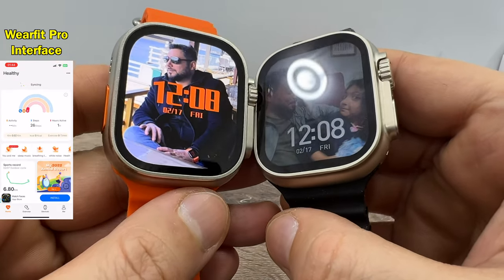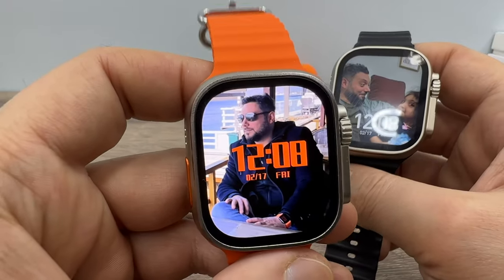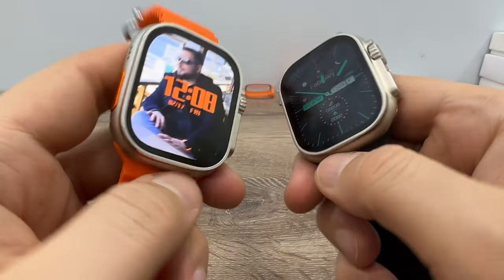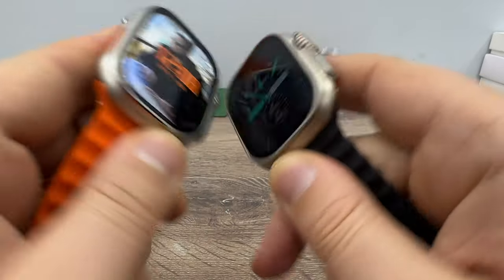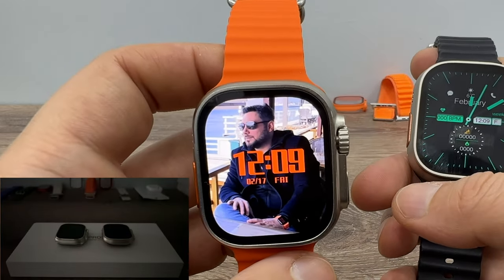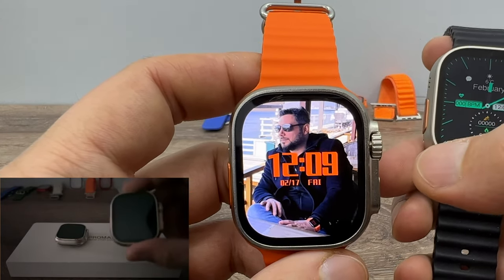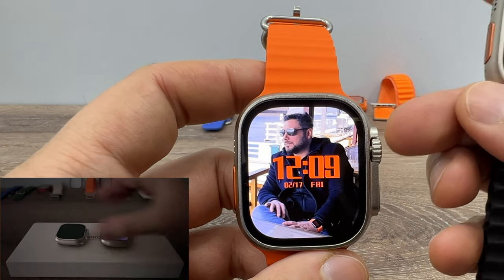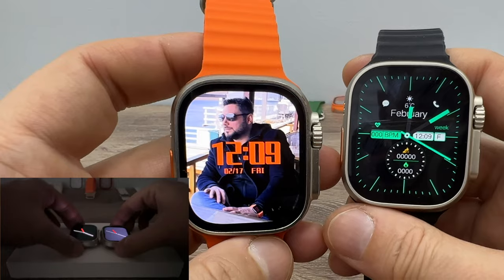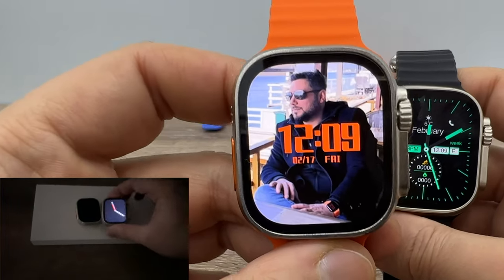As you can see, HK8 Pro Max has a thinner bezel than the Pro Ultra, which makes it look more realistic than its predecessor. The outer cage design is 100% the same. On HK8 Pro Ultra we have an IPS screen, but on HK8 Pro Max we have an AMOLED screen — this is the first AMOLED screen Apple Watch Ultra clone on the market, and actually the only Apple Watch Ultra clone with an AMOLED screen.